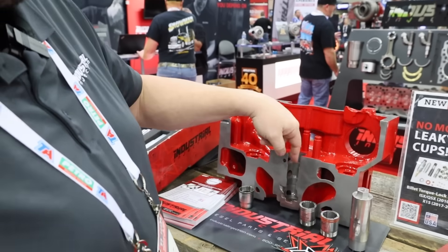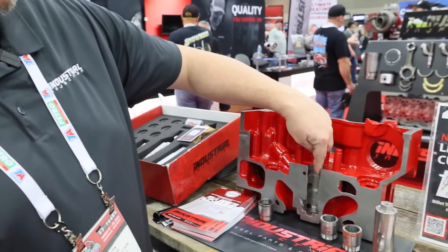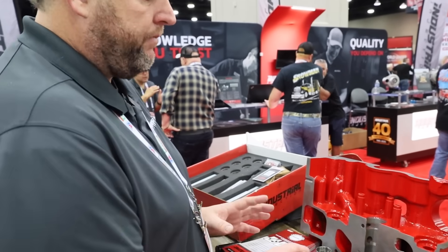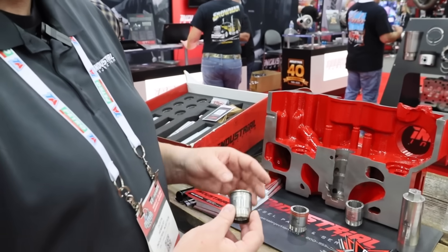Use a vacuum to clean everything out — you don't want to blow debris into the chamber. Go in and vacuum it, use a brush to brush it out, then vacuum it clean. Once that's done you're ready to install your new cups, and you leave the plug down in there while you do that.